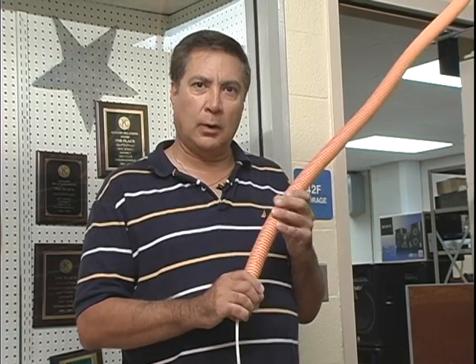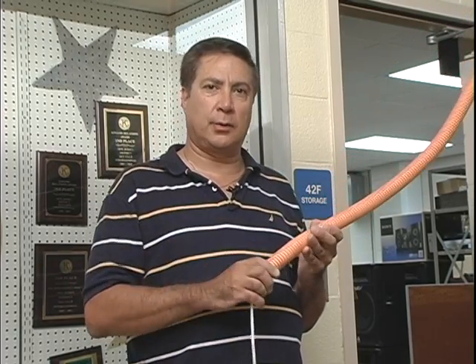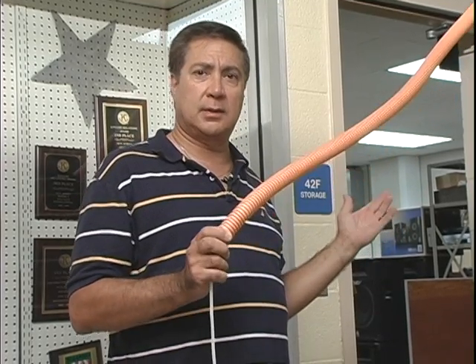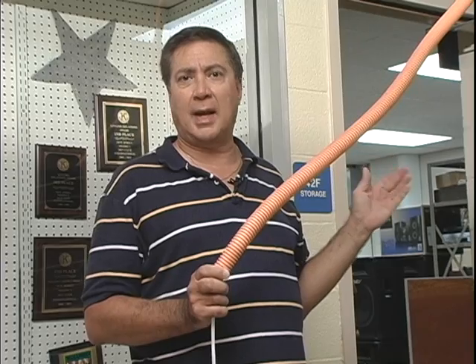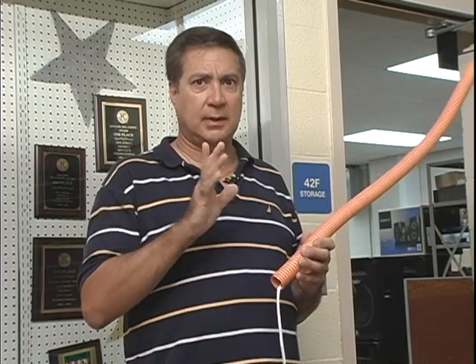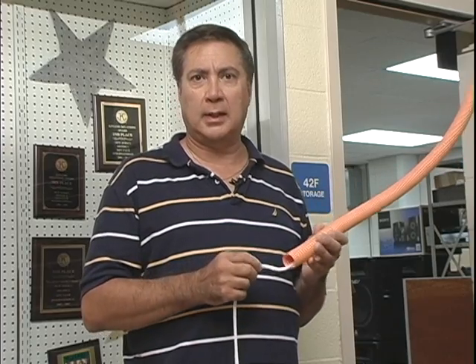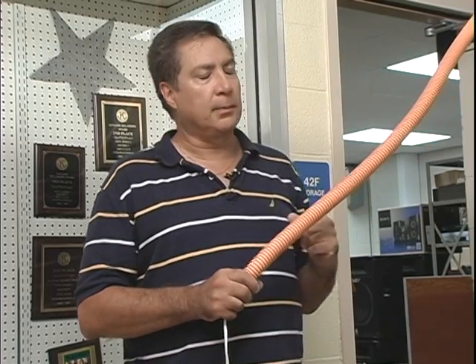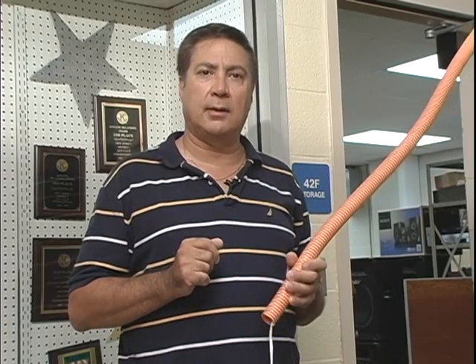We've run the interduct all the way down the hallway to the auditorium, and we're right directly outside of the room where this fiber optic cable is going to terminate. We have to stop here and pull from this point, because we just ran into what they call a firewall — something that prevents fire from spreading — and there are very strict rules about how to deal with it.